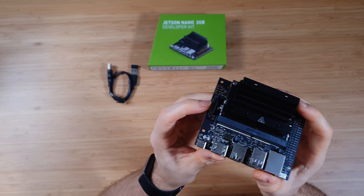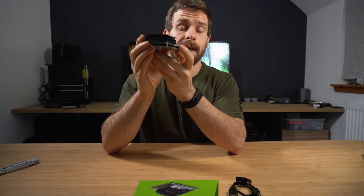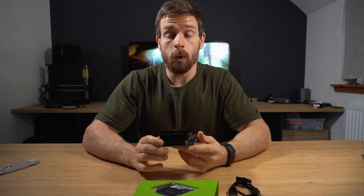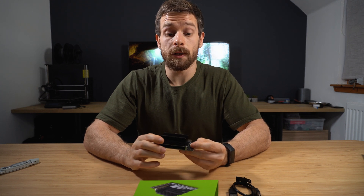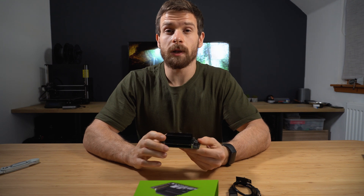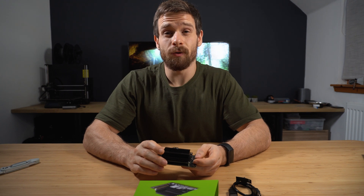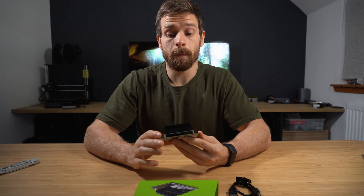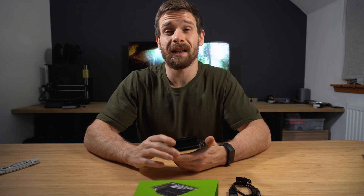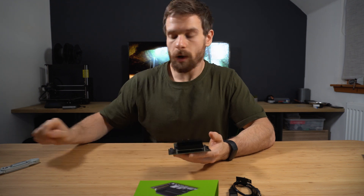On the other side of the board there is a camera connector — that is a CSI2 connector, which is the same port as the Raspberry Pi uses. So you can use the same cameras with this board as you can with the Raspberry Pi. It supports the Raspberry Pi Camera v2 as well as the Raspberry Pi HQ camera, which is great because it means if you already have a Raspberry Pi with existing cameras, you can use them on this board also.